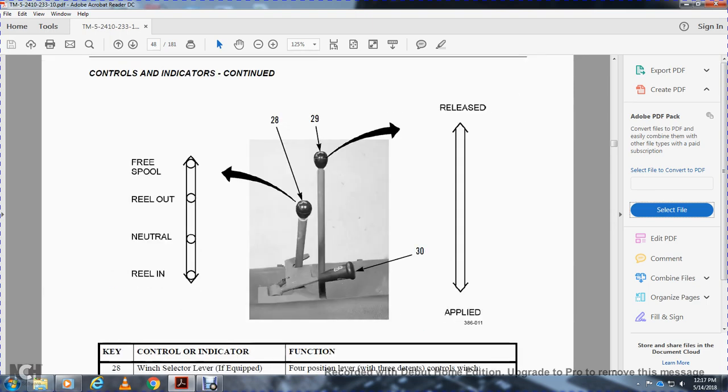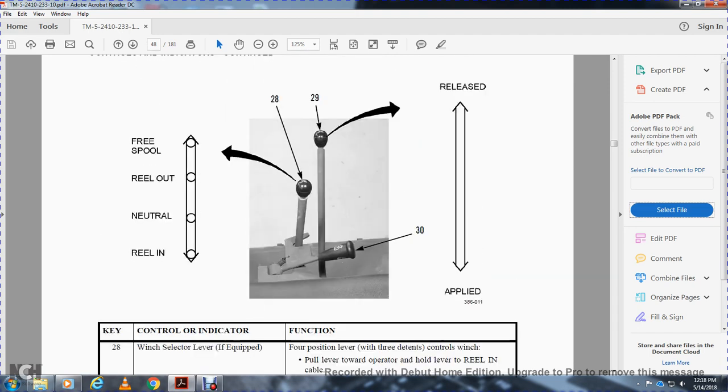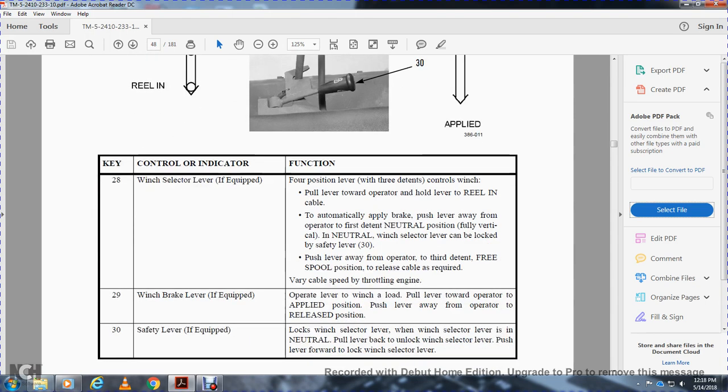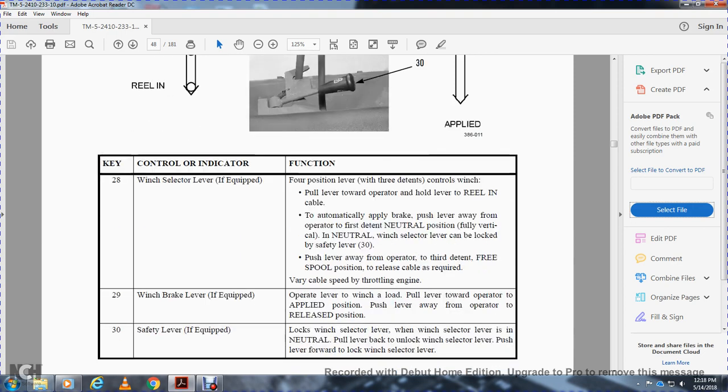Twenty-eight and twenty-nine: winch selector lever and winch brake lever, if equipped. Thirty is the safety lever if equipped. The winch selector is a four-position lever with three detents — free spool, reel out, neutral, and reel in. Pull the lever toward the operator to reel in; the cable will automatically apply the brake. Push the lever all the way forward to the first detent for neutral. When the winch selector lever is in neutral, it can be locked with safety lever thirty. Push the lever away from the operator to the third detent for free spool, then release the cable as required. Verify cable speed with the throttle and engine RPM.